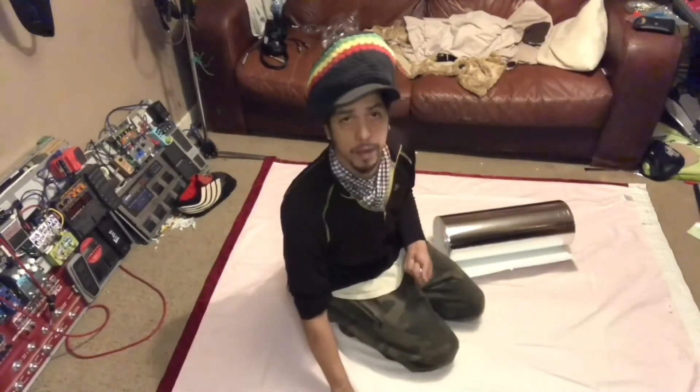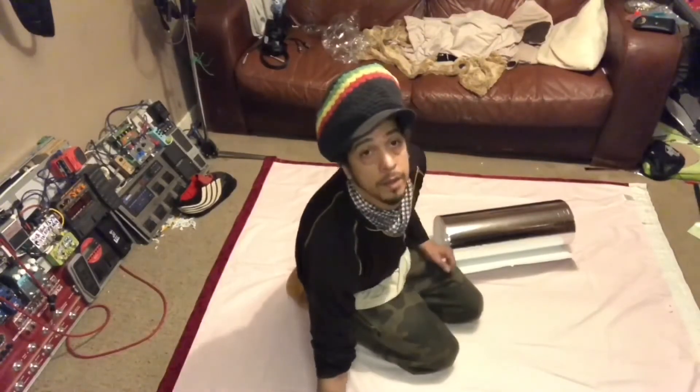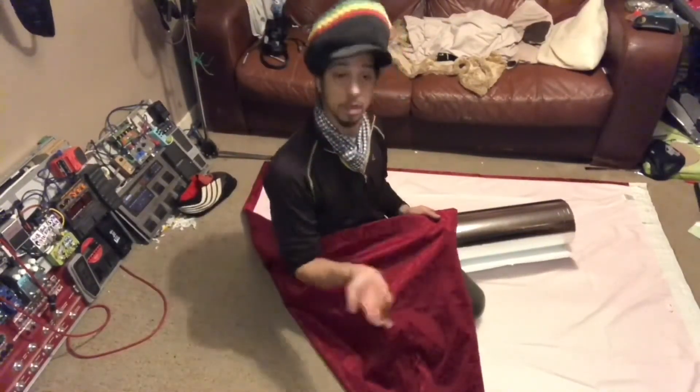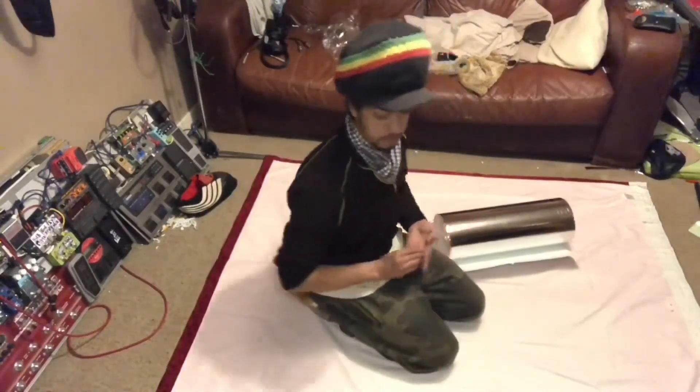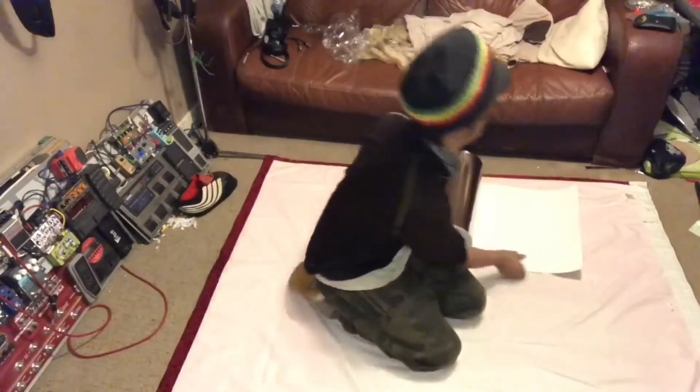This is the back of the curtain which is going to face the street side, and this is the front of the curtain — a nice red color which goes into the bedroom. I'm going to start measuring the pattern length now.